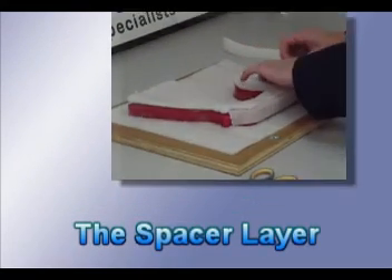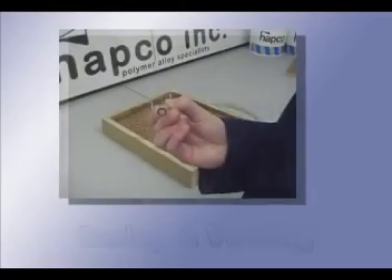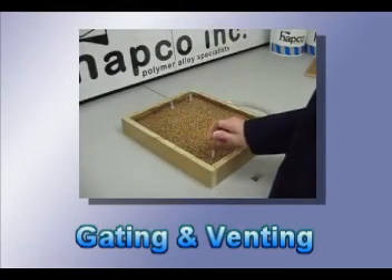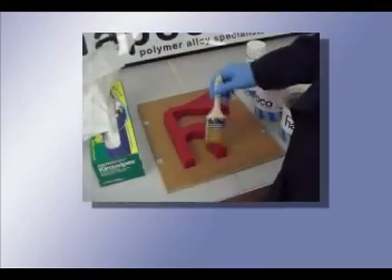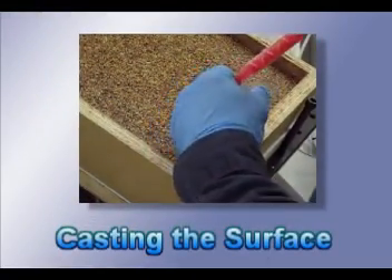Here are the basic steps for creating a surface cast mold: the spacer layer, mixing and pouring the backup, gating and venting, releasing the pattern, and finally, casting the surface.